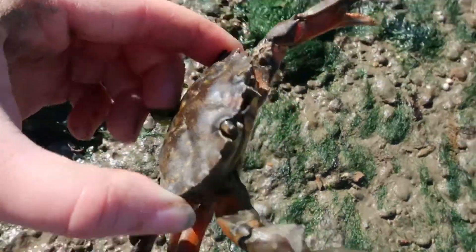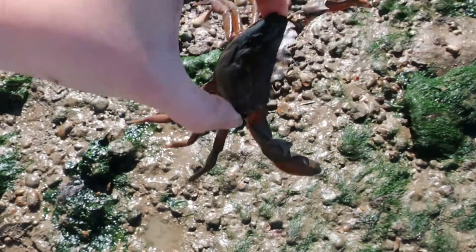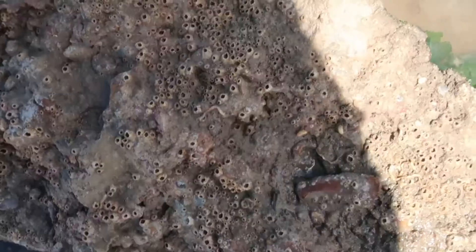And by pinching there and lifting up, no matter how feisty the crab gets, he will never be able to pinch you. It won't be long until you are a master of catching crabs, even when they're running their fastest away from you.